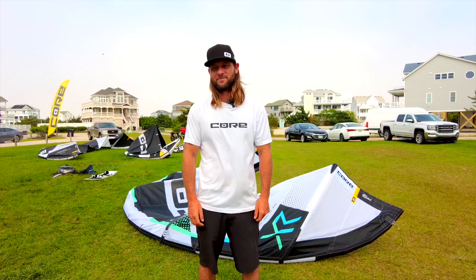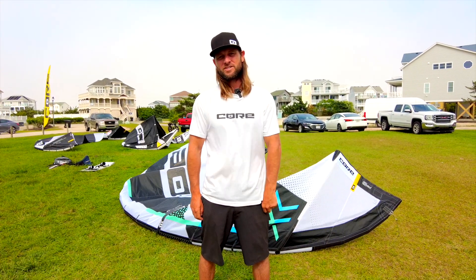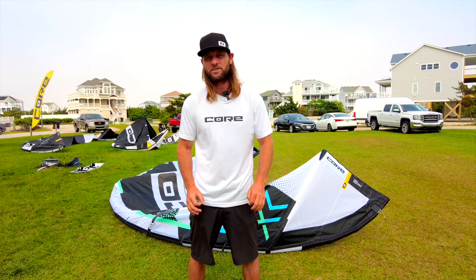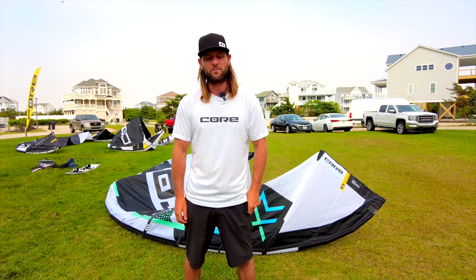Just got off the water from one of my first sessions — it's super nice, really smooth. You can really tell the new materials make it fly a little lighter. Nice responsiveness. Really stoked on it.